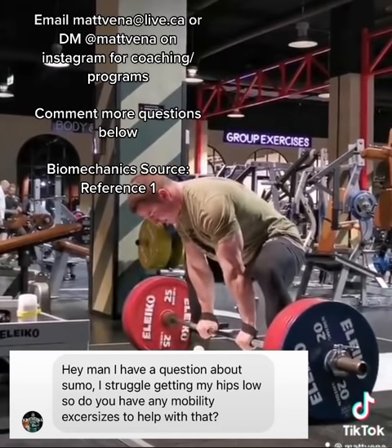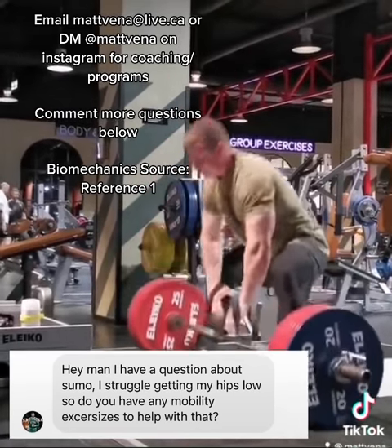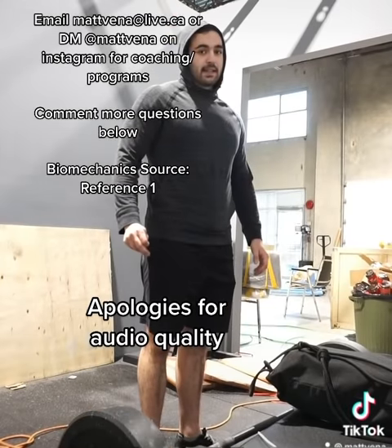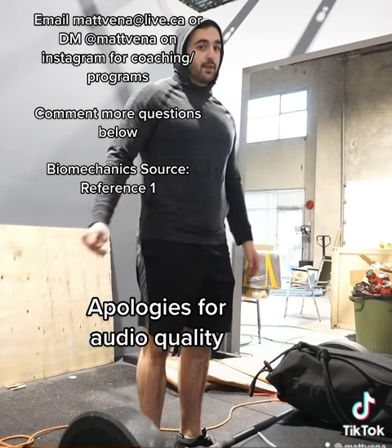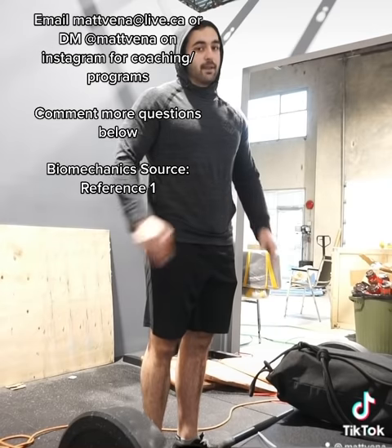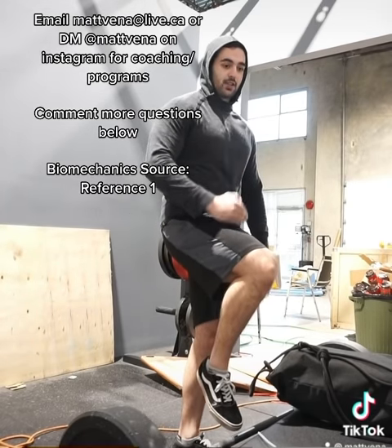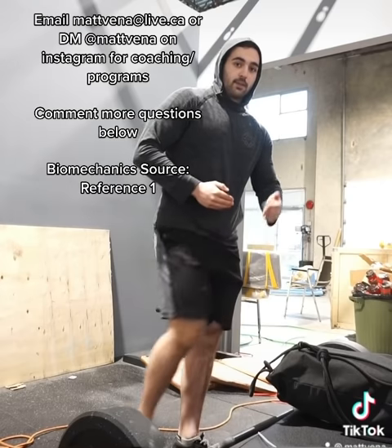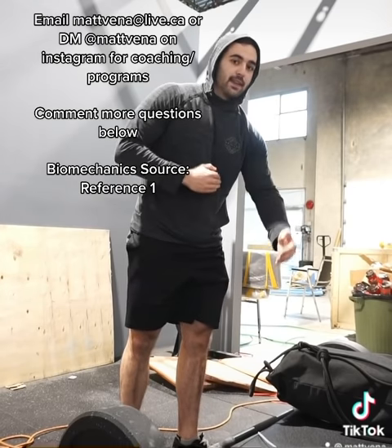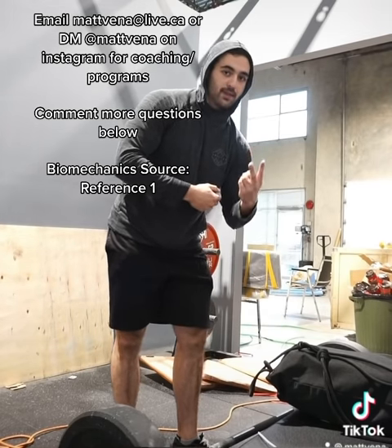Your hip height will really be more a product of your external rotation and abduction. Let me demonstrate this. What influences hip height in a deadlift, either conventional or sumo, is really how much external rotation and abduction you have for a given amount of hip flexion. So if I'm in a conventional position, a given amount of hip flexion, my femur here can only be projected back and forth or up and down. What that means is this vertical distance is going to have to be greater since we're only in two dimensions.